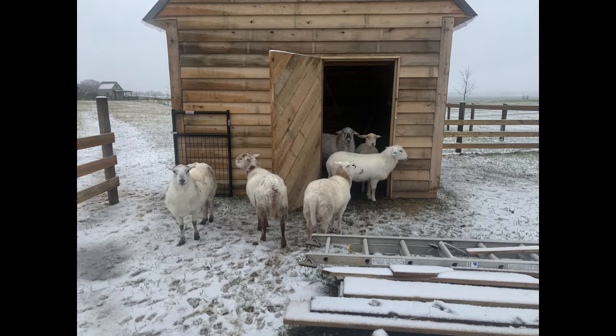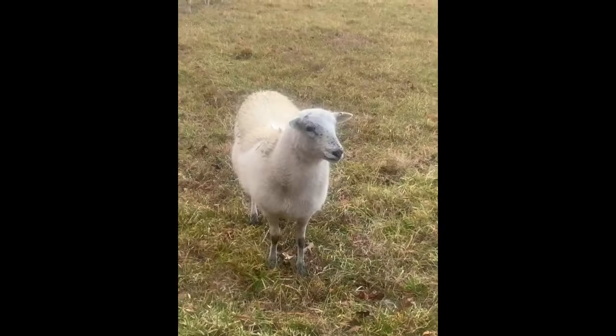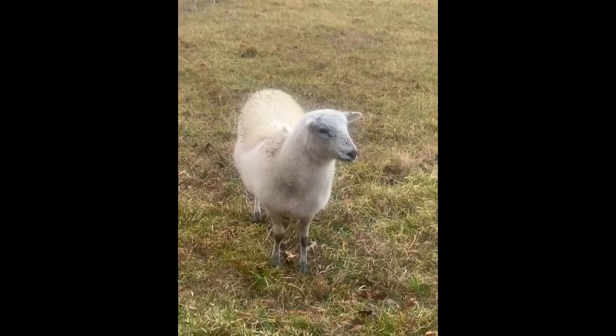One fun thing that I really love about Katahdins is that they can come in so many colors. There's brown, there's black, red, white, and varieties of speckles and dots all in between.